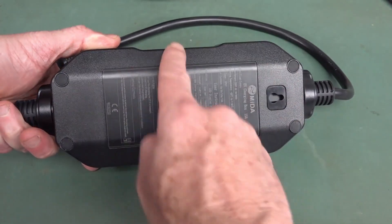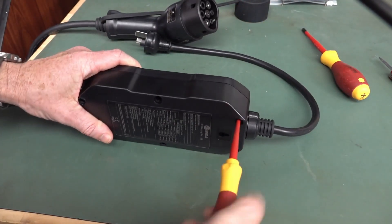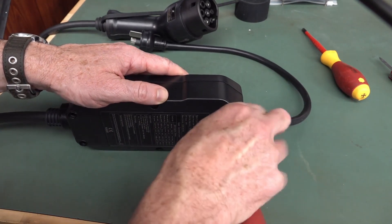Anyway, let's tear it down. I think we've got some screws here — let's check out the build quality. I've done a video on my Zappy charger, and in that I've demoed and explained how EV chargers work.